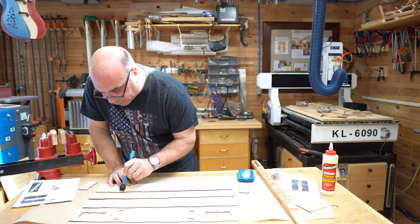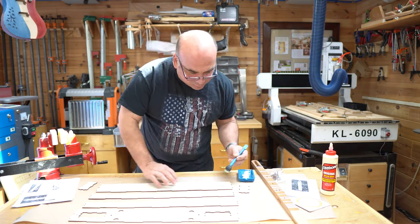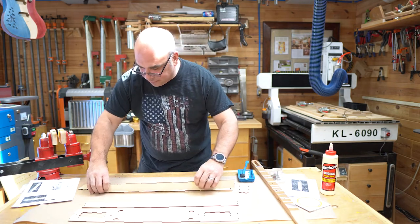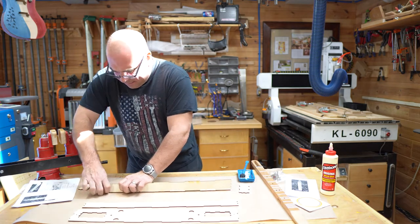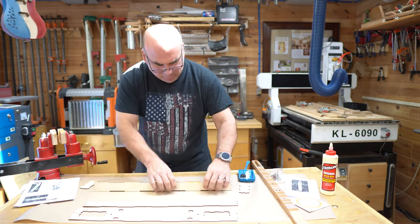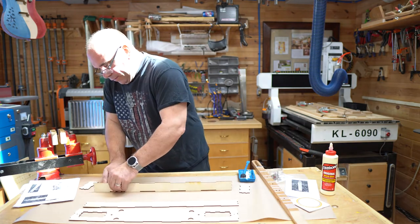I usually put a little bit of wood glue right on the tabs — this will be plenty — along with the friction fit to hold this in place. Attach the first side and press it in place. You can hear the friction fit.